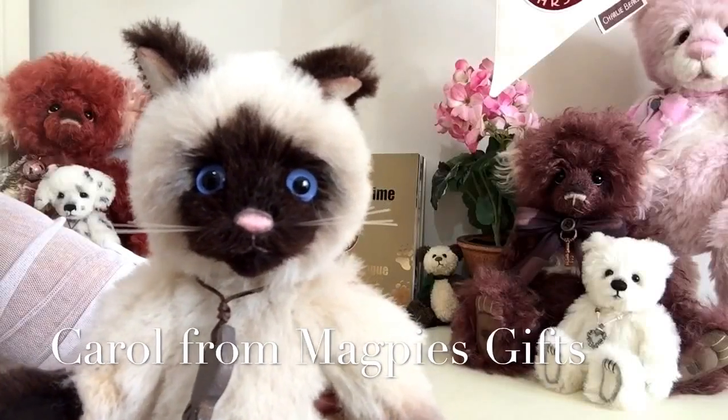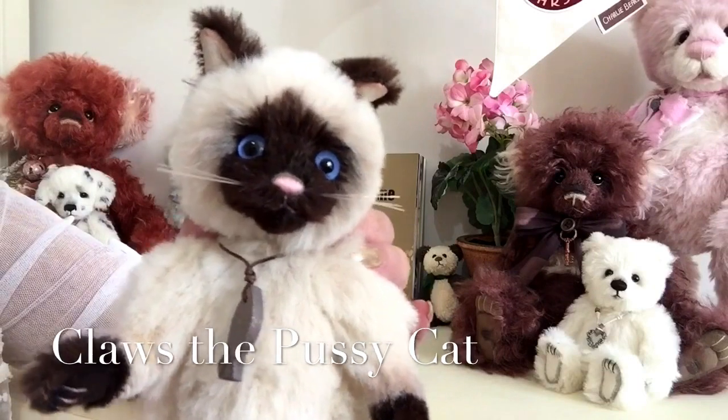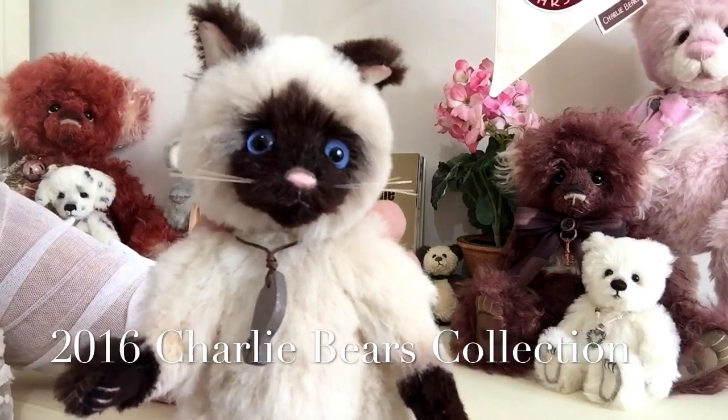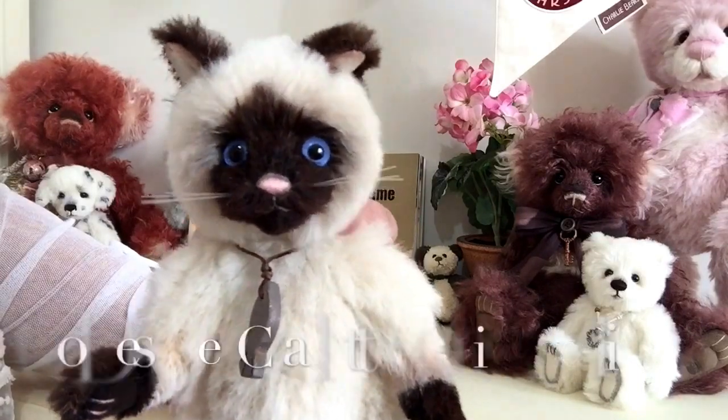Hello everybody, it's Carol here from Magpie's Gifts. This is Claws, and Claws is part of the 2016 Charlie Bear collection that's been designed by Isabel Lee and co-designed by Charlotte Morris.